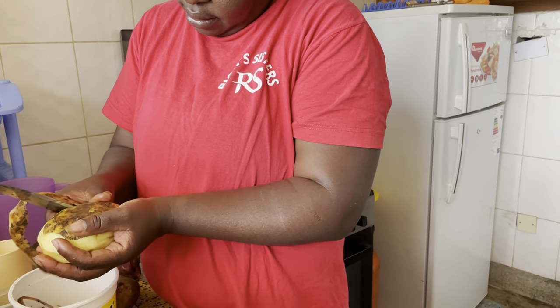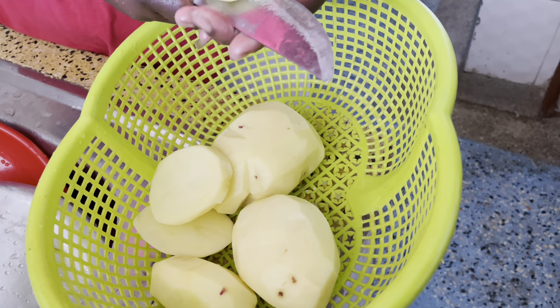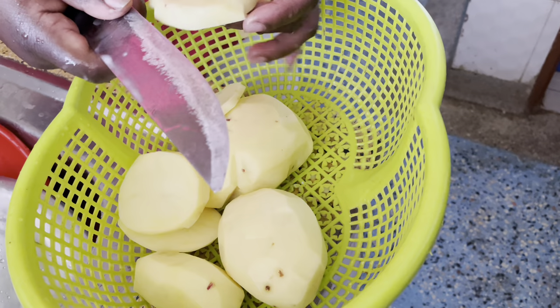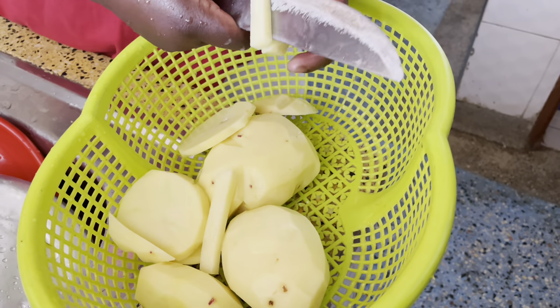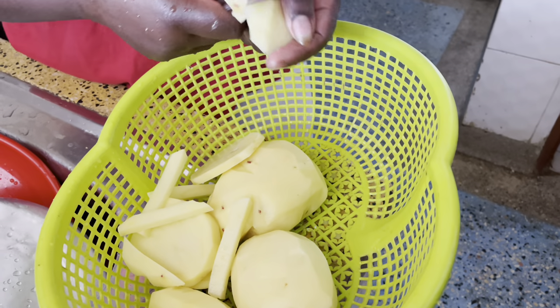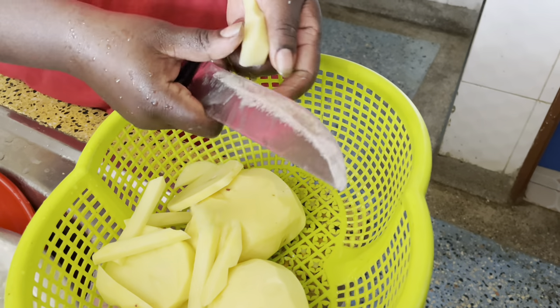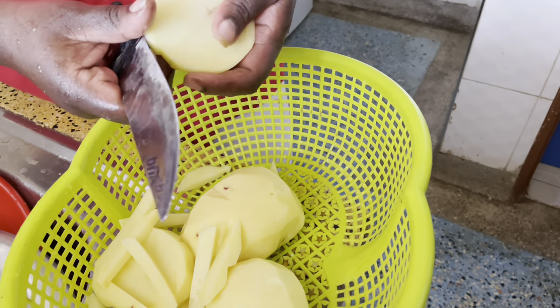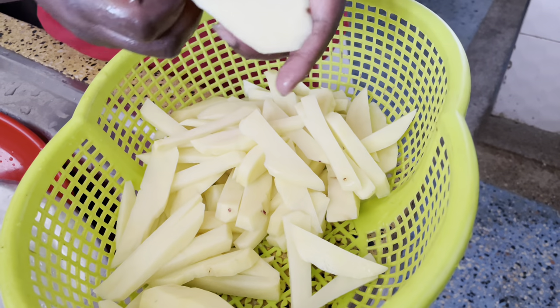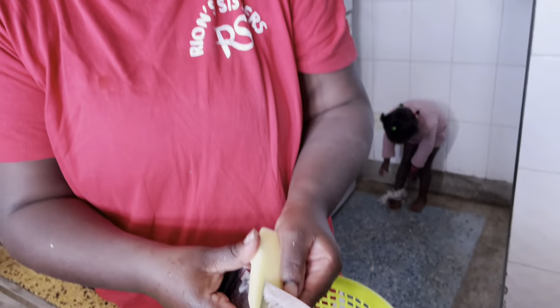I'm peeling the potatoes. So this is the process — she peeled the potatoes. I'm not sure what these potatoes are called but I think they are called Irish potatoes. She's doing her way; I think they are going to eat. I need 4,000 watch hours — guys, my sister and baby Ella need your help.